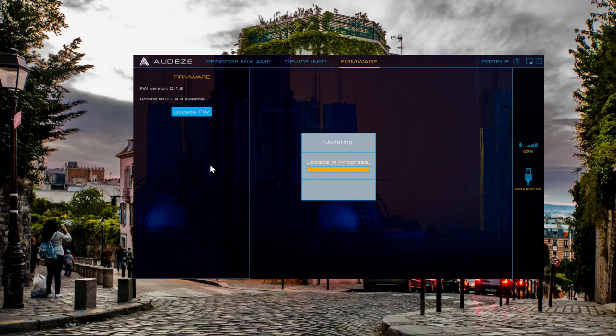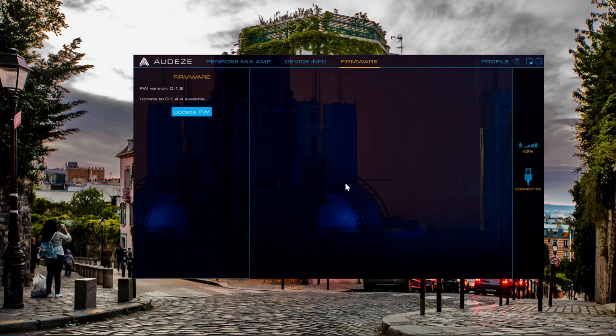There's a short loading screen and it'll take a little bit of time to update depending on the size of the update. After the firmware is done installing, you'll see a firmware update installed confirmation. Just click OK on that and your firmware should be finished updating.